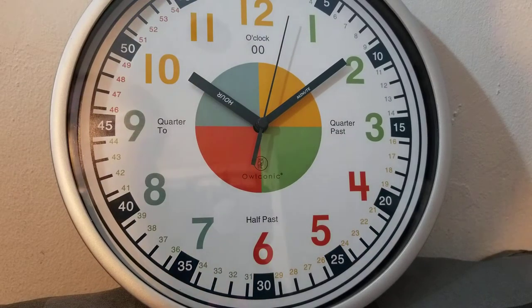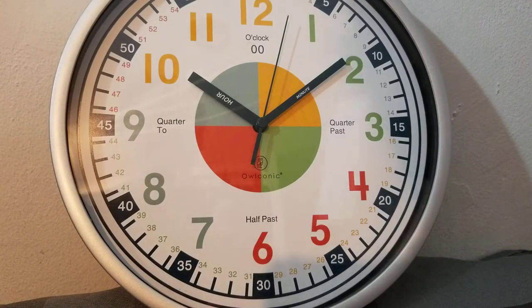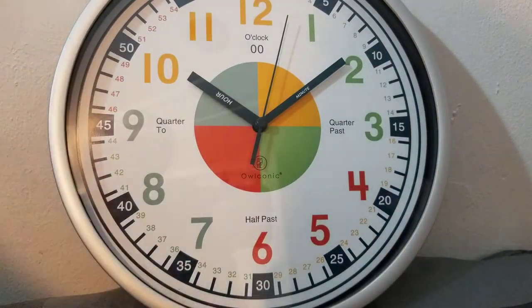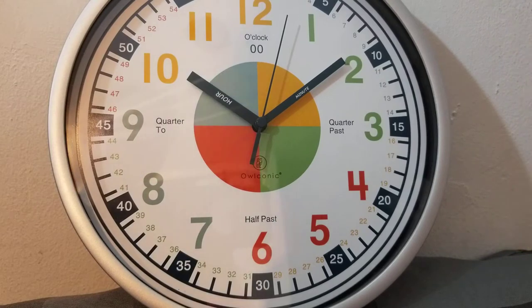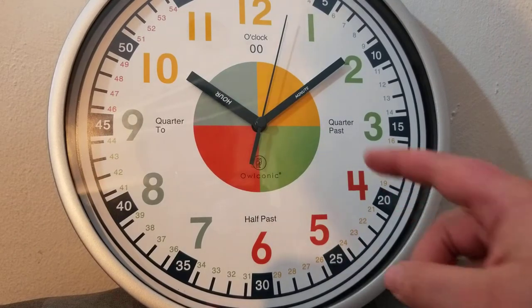Hey guys, welcome back to Little Lady Plays. I have this really exciting clock to show you. Of course it's a clock, but it's by a company called Owlconic — it is just amazing. I want to go over why I love it, because hey, it's a clock, right? Nope, it is more than a clock.